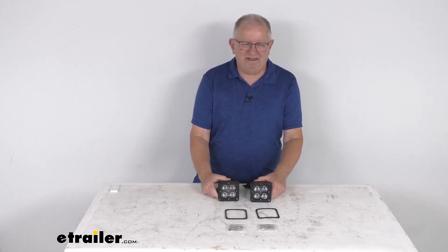That should do it for the review on the ARC Concept 3-inch Cube Flush Mount LED Auxiliary High Beam Lights.